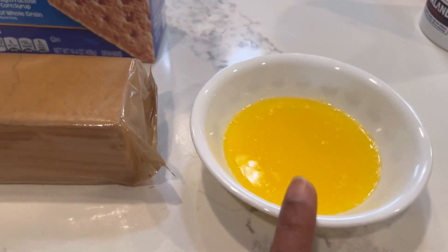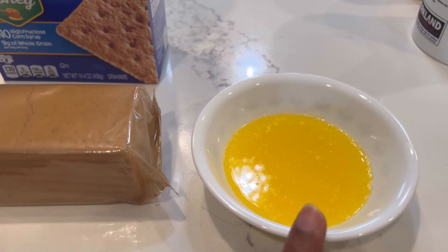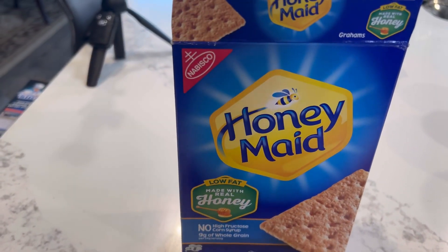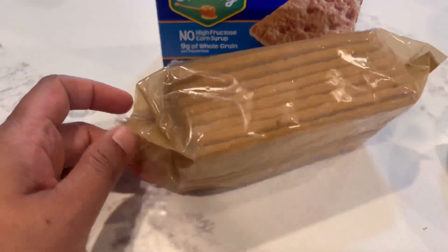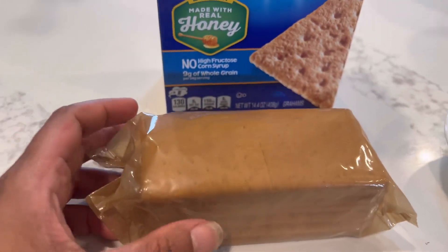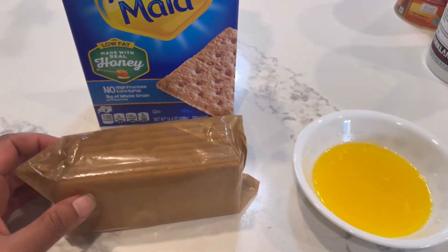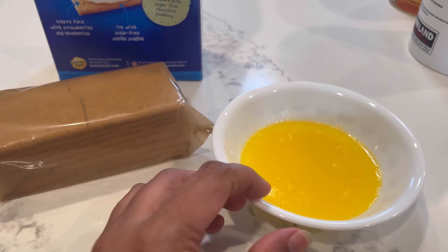For the crust, we need melted butter and crackers. I will add 4 tablespoons of melted butter. These are gram crackers, but you can use Indian crackers as well.